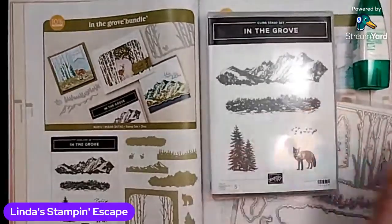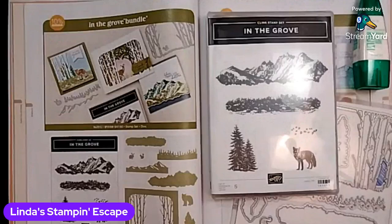As you can see, we're doing the In the Grove. I just got this this afternoon, so I'm feeling a bit rushed. I only had like maybe an hour to even start playing with this, but it was one of the bundles that was mentioned during our big online party that we just had. So I did get it and it came today. So I thought maybe we'd take a quick look at it.